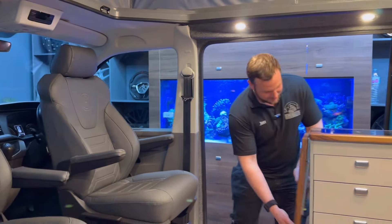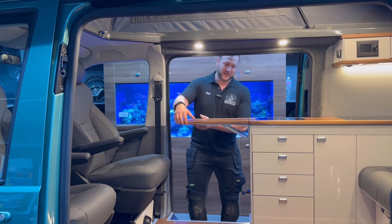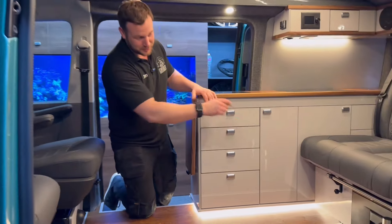So we've got a pop-up table just here which extends your worktop. Now normally you'd have the fridge just here, but on this one, so you can actually get through, we've located the fridge underneath the sliding bed system.